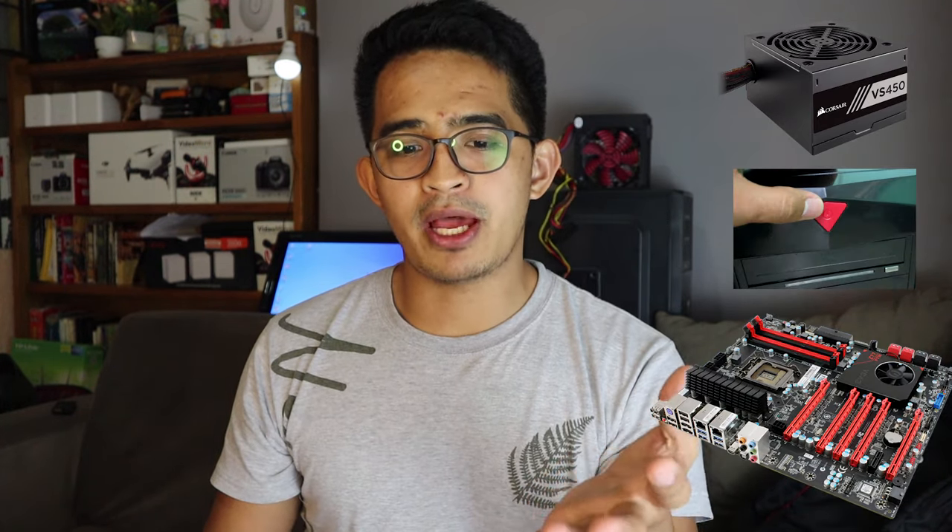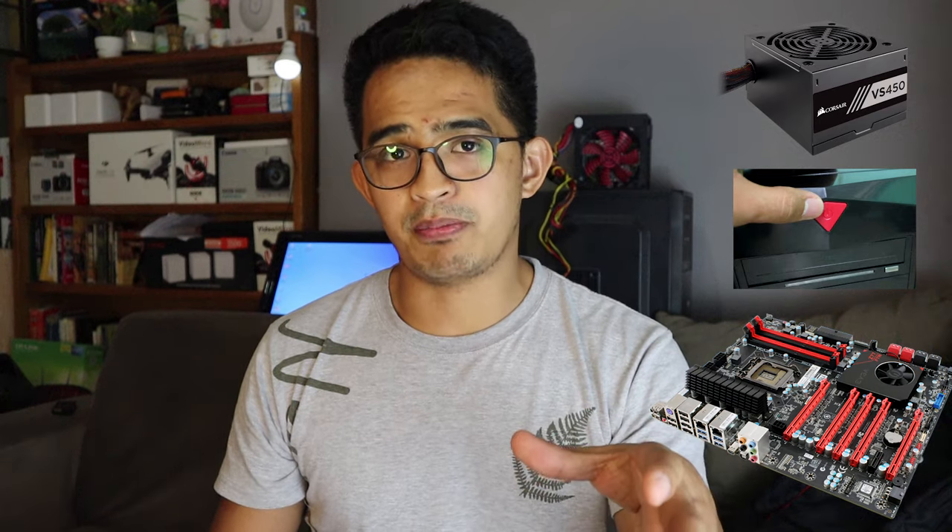When troubleshooting the computer itself, there are three things I always look into: the power supply, the power switch, and the motherboard. We are going to start with the power supply because this is the first entry point of power.